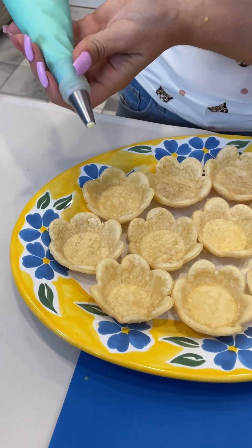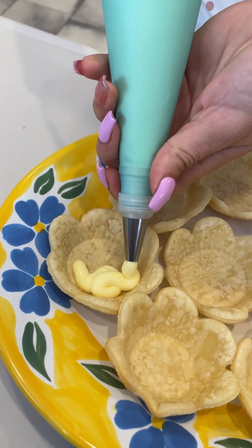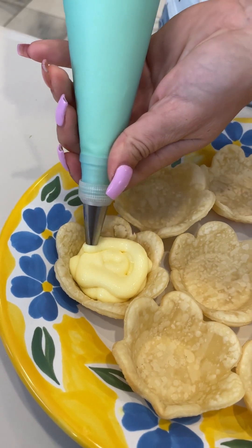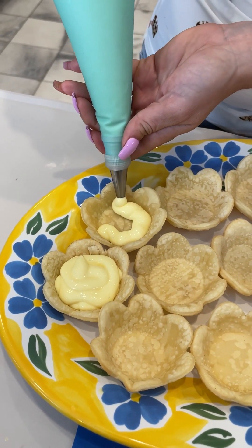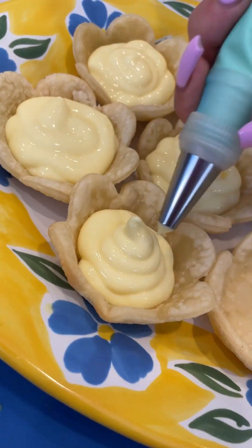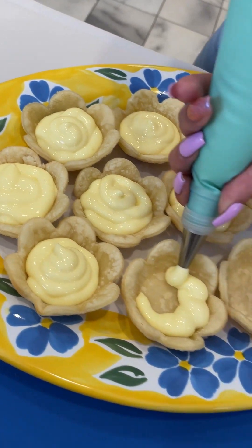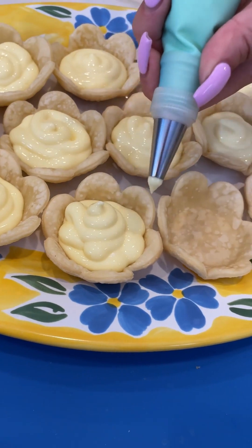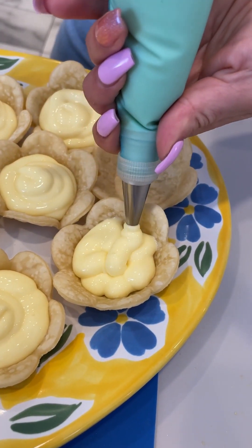I've piped some of that filling into a reusable piping bag. Look at this cute little pudding mixture — it just makes it a little bit easier to work with and gives you more control than using a spoon. It would even be cute with little star cut-outs — what do you think? Stars, flowers — just keep on going around. I think the flowers work really well; aren't they so cute?